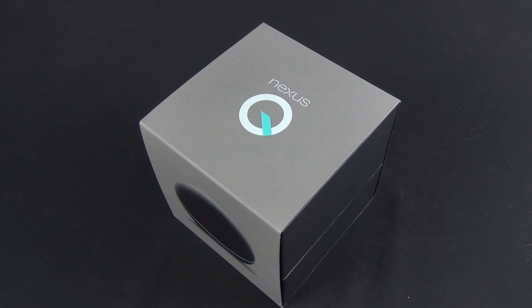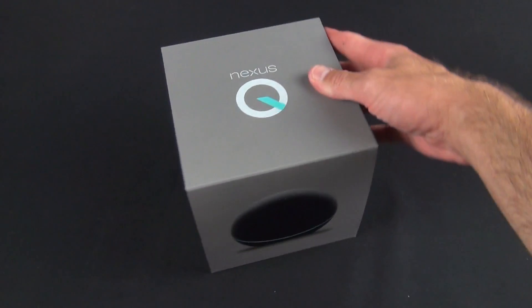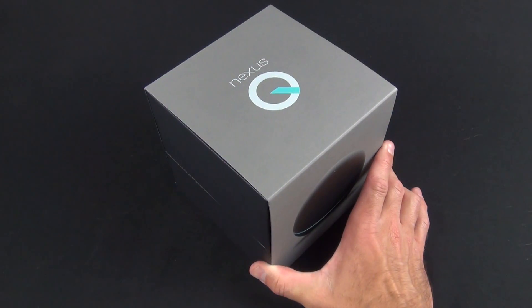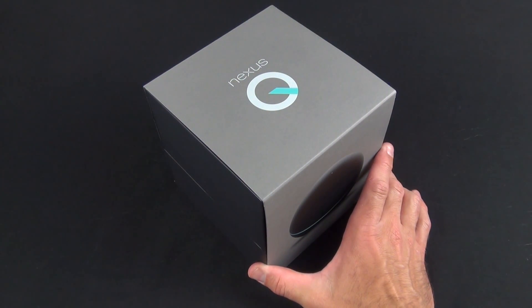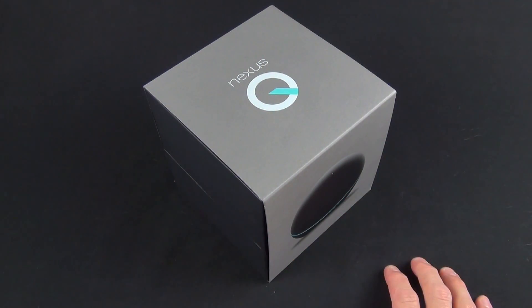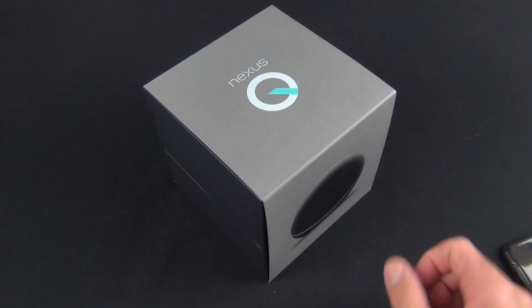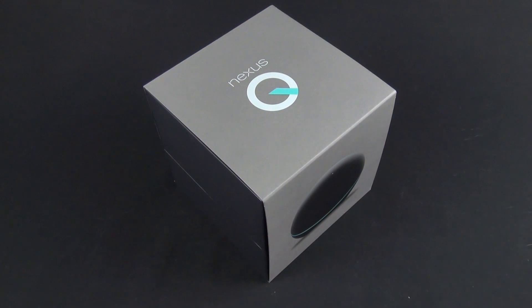Right now it's in 'coming soon' status on the Google Play Store, so maybe by the time you watch this it will have already been re-released. The real limitation here is that this is a media streaming device locked down to the Google Play Store. You can't do things like Netflix, there's no physical remote, and you have to use an Android device. So it doesn't work like Apple TV or the Roku Player.